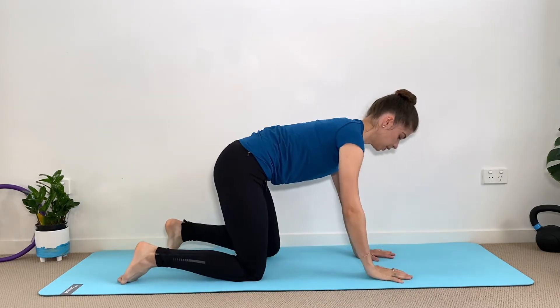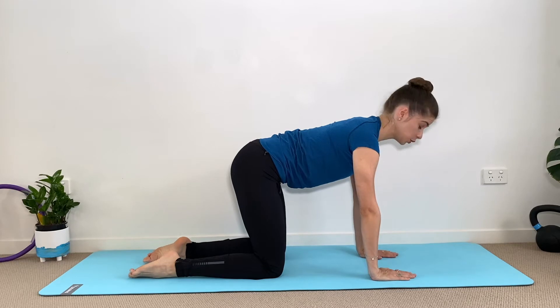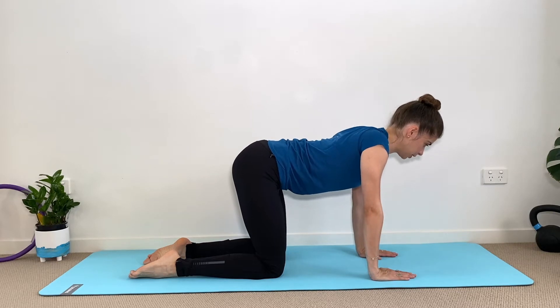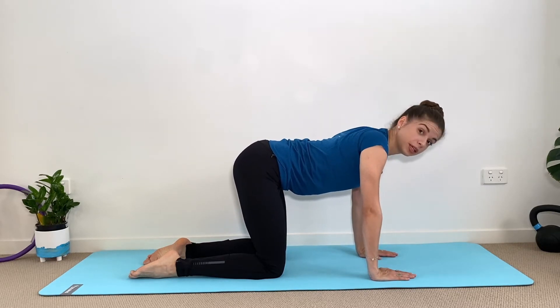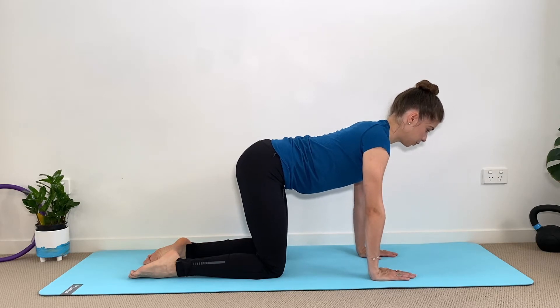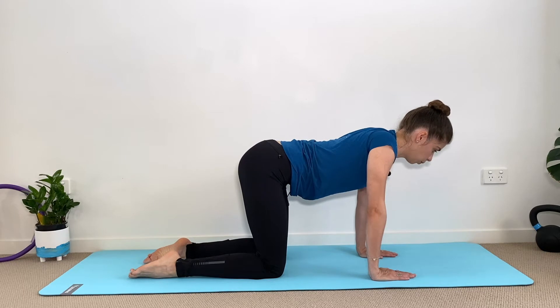We're going to start in quadruped position, hands on the shoulders, knees on the hips. First one, we're going to do our scapula push-up — chest down, chest up and squeeze under the armpit. Try to maintain your spine completely still, keeping the ribs-to-hip connection so you are not arching. The back is just working on our shoulder blades, so squeeze them and then spread them.